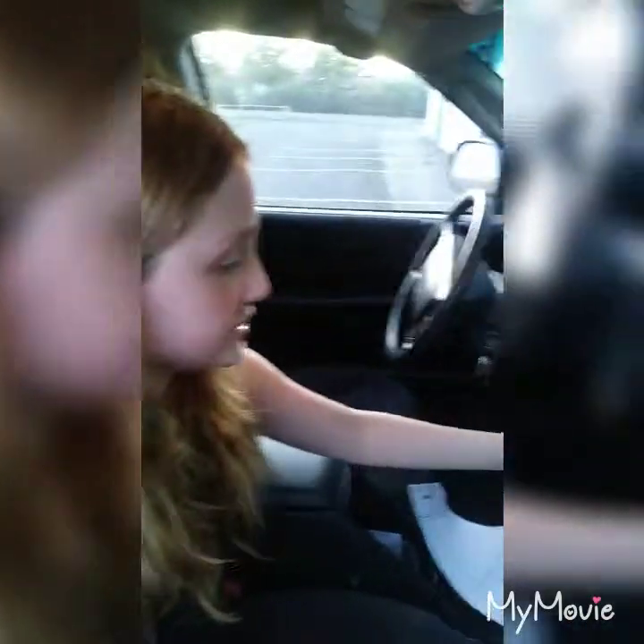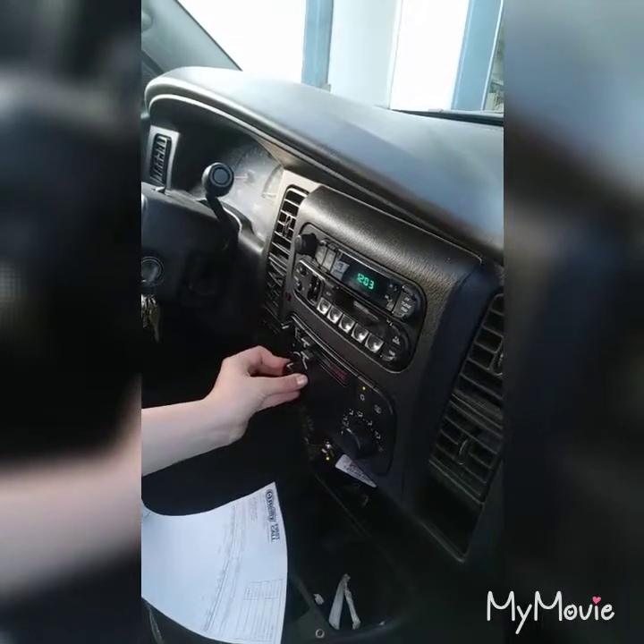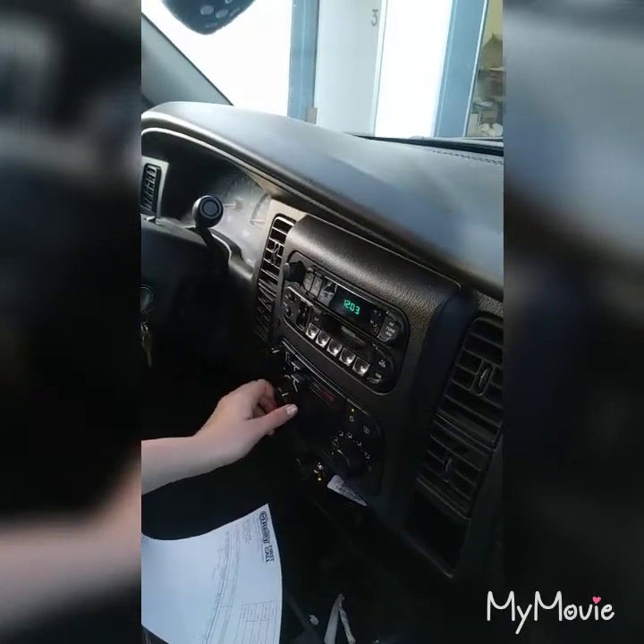Now just check all your speeds and see if it works. It works.